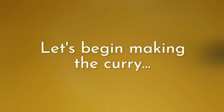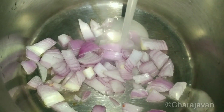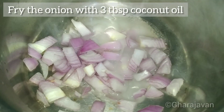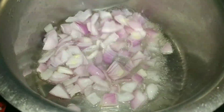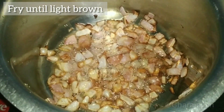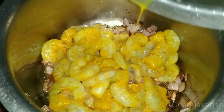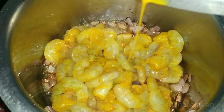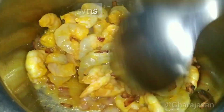Now let's start making the curry. I have taken 1 onion, chopped. Fry the onions with 3 tablespoons of coconut oil. When the onion turns light brown in color, add the marinated prawn. Stir fry the prawn for 2 to 3 minutes. The prawn curls and also liberates water. You can smell the wonderful aroma of hing.